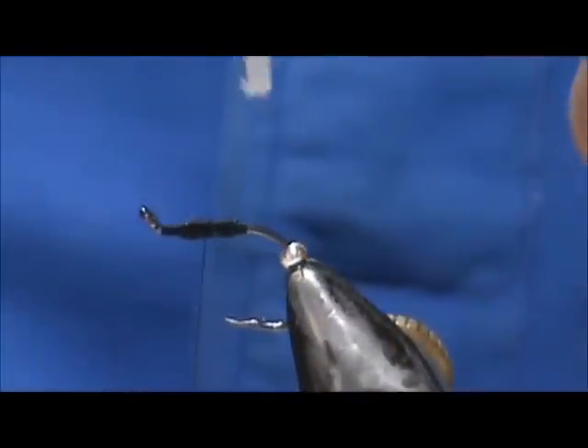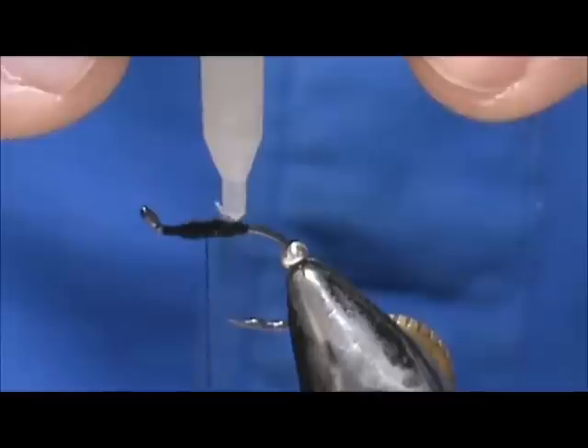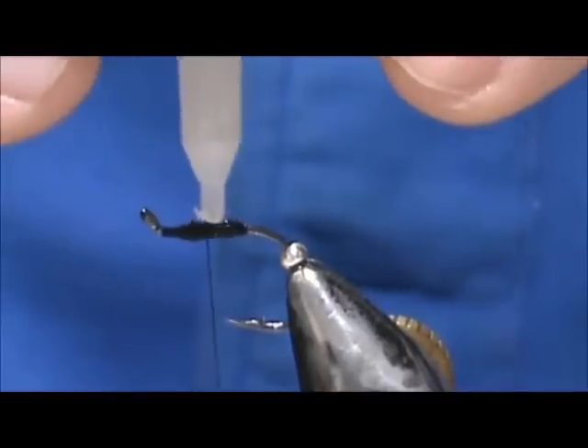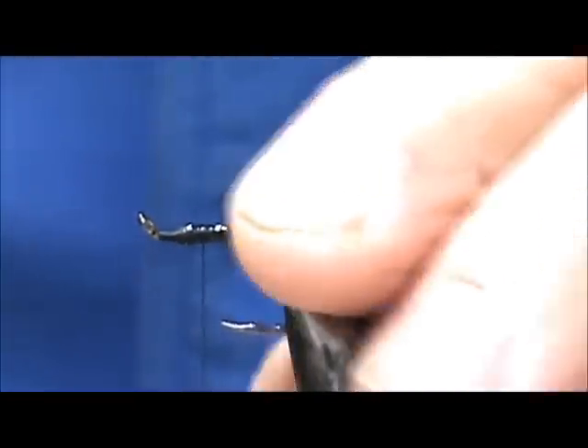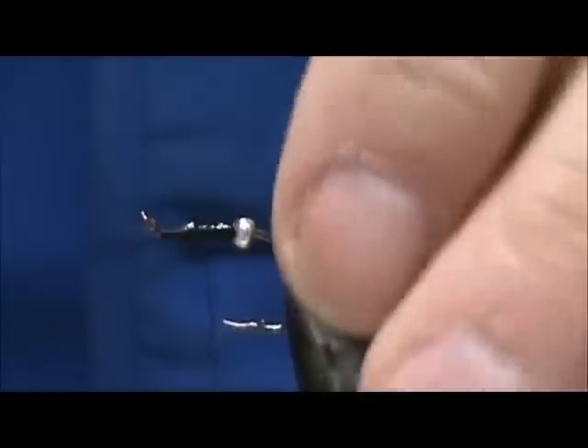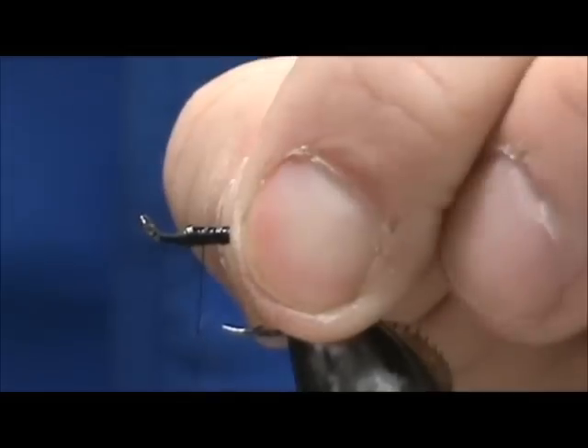You can take your super glue, put a little bit on the shank, and that will secure your lead wraps. Then push your bead butt up into place and let the super glue grab hold of that and hold it there.